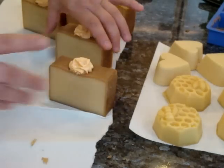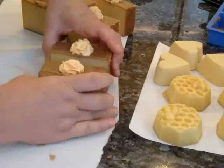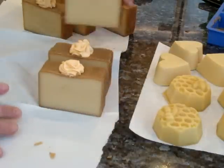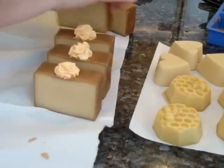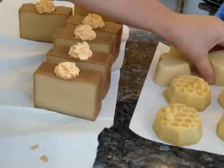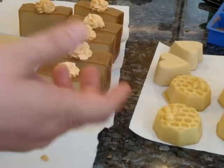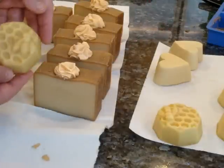That's what this is going to look like after it hits the air for a few hours. There is my amber vanilla — I don't know what I'm going to call it yet — but I only got three bars out of that, plus four hearts and four bees.